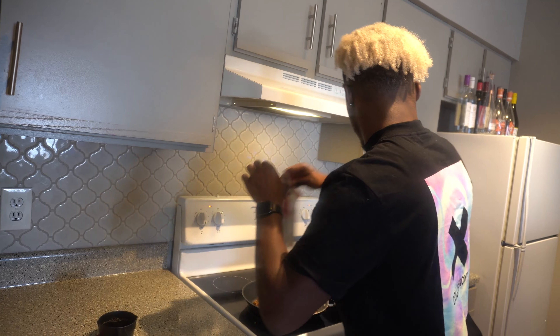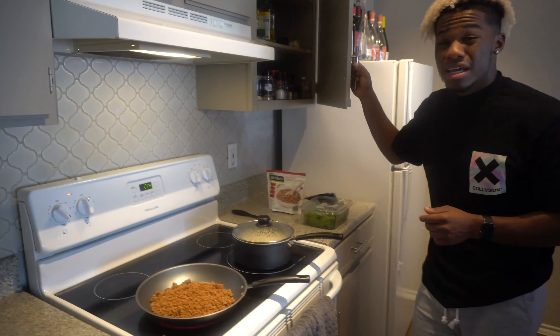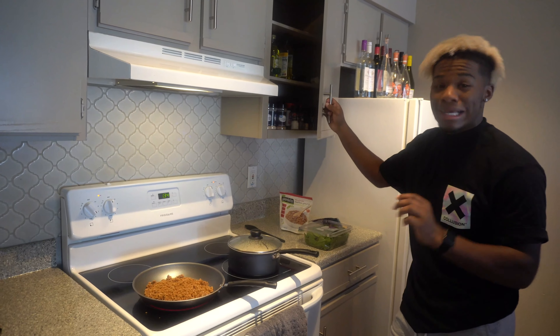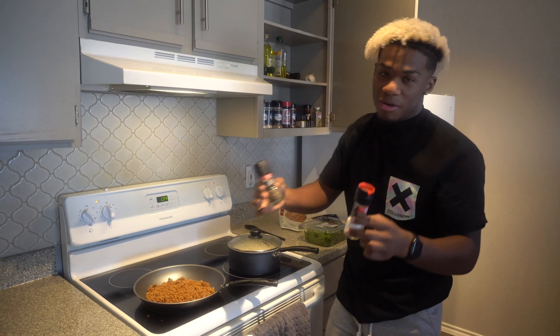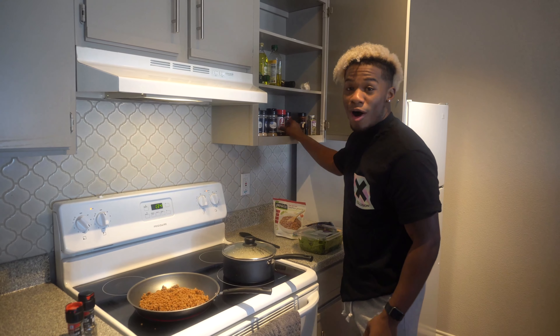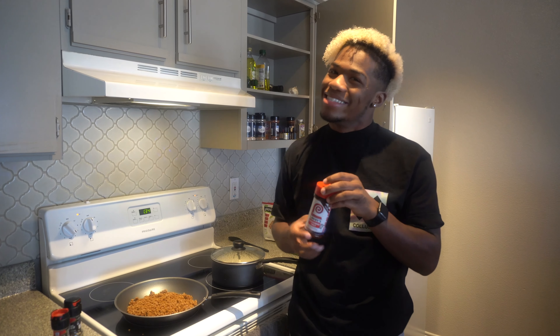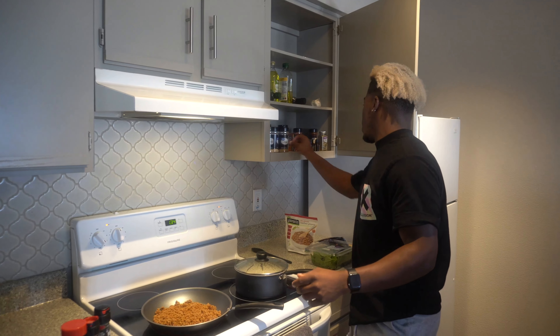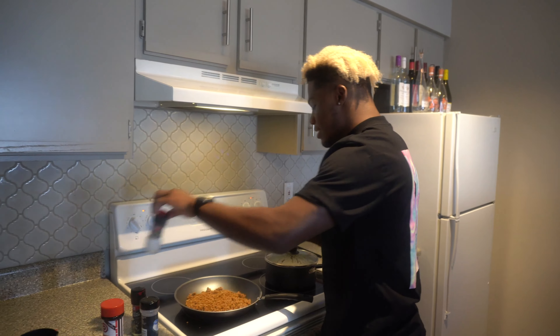This is the most important part right here — if y'all are not seasoning your meals, that's probably why it tastes bland. So I'm gonna show y'all my go-to seasonings. Obviously the essentials: salt and pepper. But the wild card right here is Lowry's seasoned salt — I know a lot of y'all know about this. Lowry's is a staple in the kitchen. Then I'm gonna use a little bit of garlic powder, and that's about it as far as seasonings go.